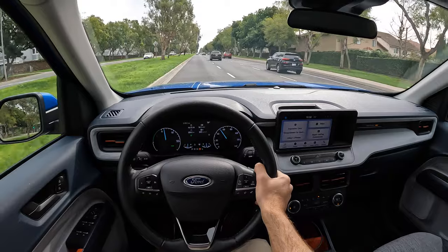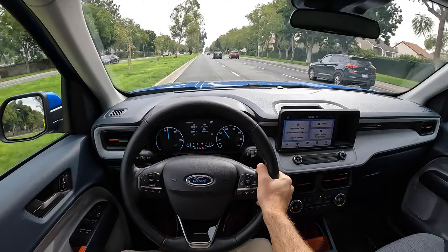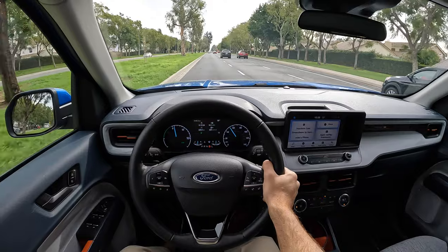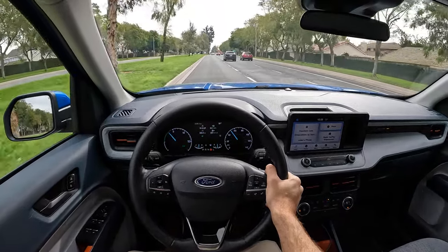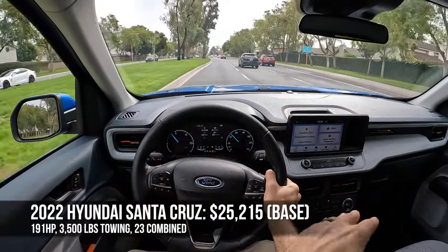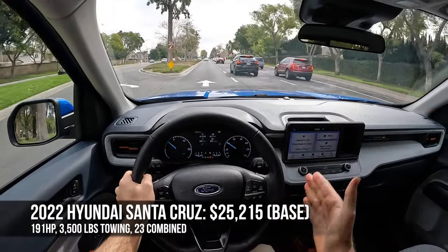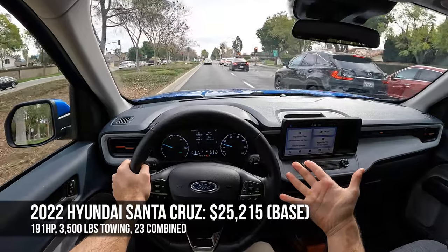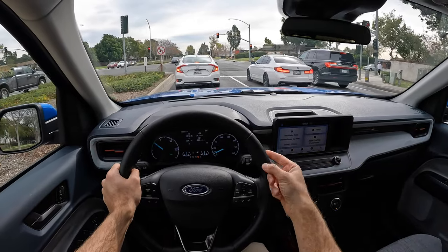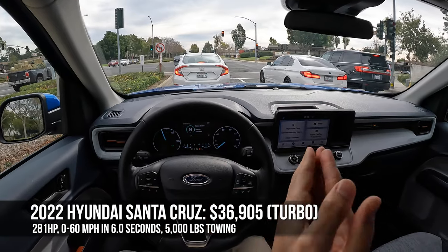This one as tested — XLT with the luxury package and a couple of standalone options like that rear window and the floor mats — is under $27,000. What a screaming bargain. The Hyundai Santa Cruz's starting figure is $25,200, and that gets you the same 191 horsepower from a non-hybrid that gets 23 combined MPG. If you want the turbocharged 2.5-liter on the Santa Cruz, you have to shell out just under $37,000.